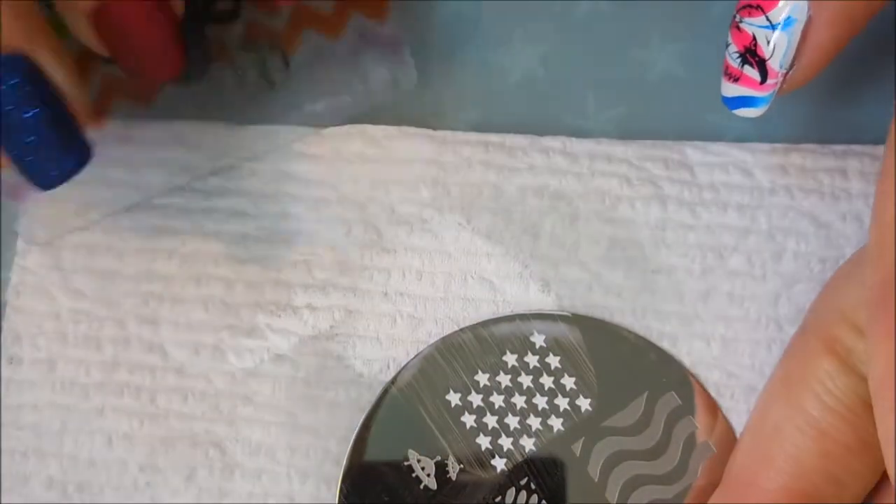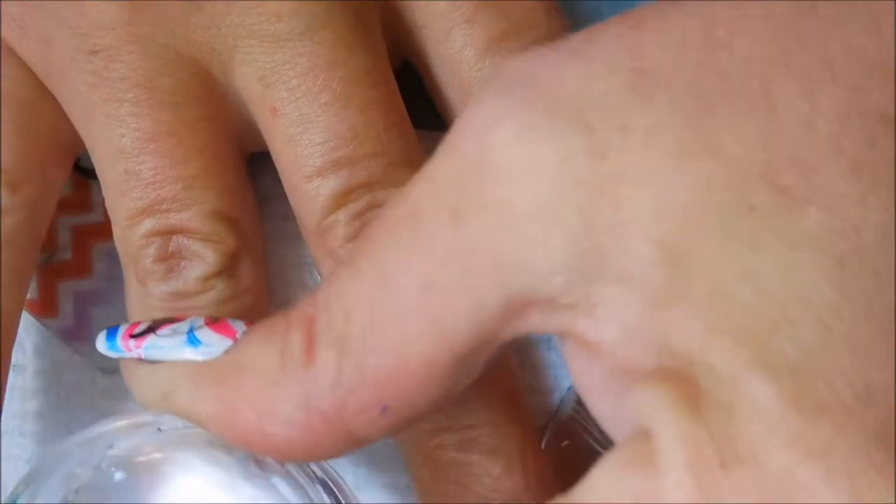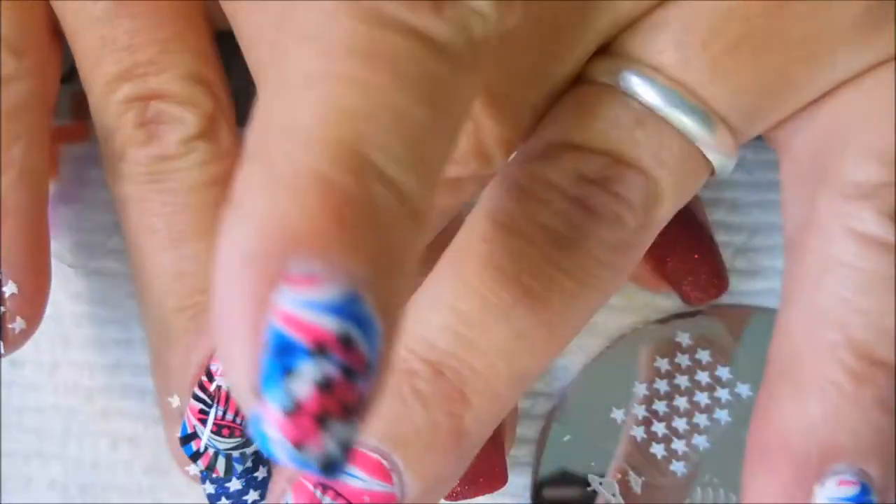I'm going to use these little stars on the blue nails. And to be honest with you, I could totally dig a manicure with just wearing that blue polish and those white stars — that would just be awesome.